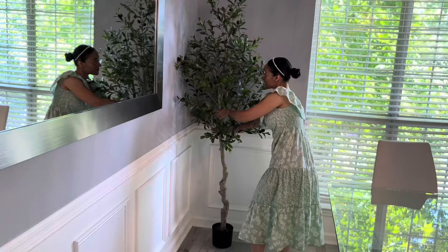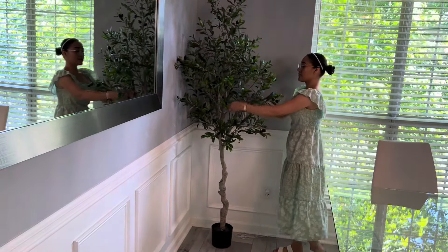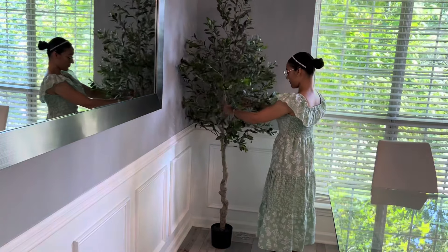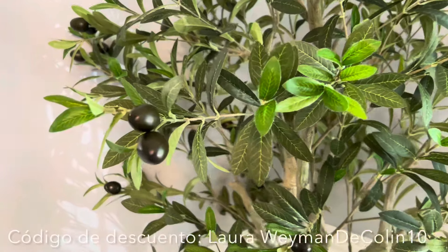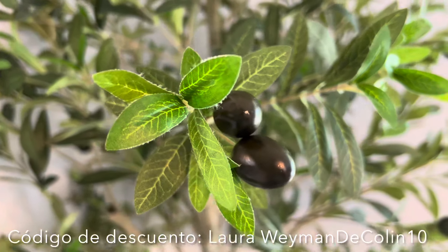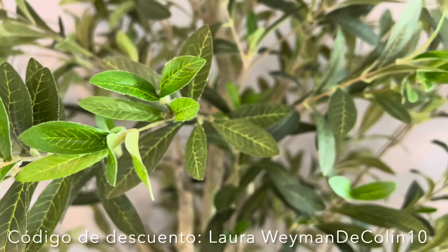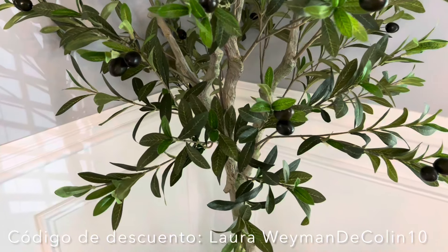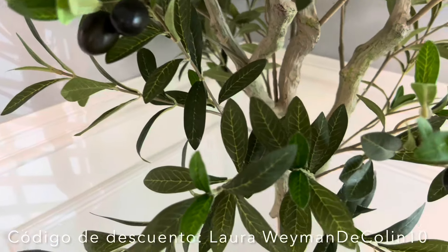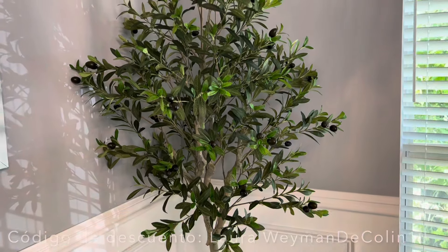Ustedes saben que yo tenía una planta natural que es más pequeña. Esa la estuve pasando a mi sala rústica y siento que ya luce súper bonito porque ya también le faltaba que tuviera más naturaleza. Y así es como estuvo quedando este hermoso árbol. No me tardé ni 10 minutos en armarlo. Por aquí les muestro más de cerquitas para que puedan apreciar sus hojitas cómo se ven tan reales. Me gustó muchísimo la calidad de este árbol.